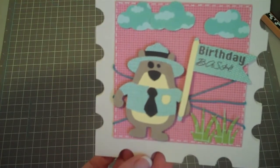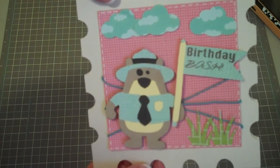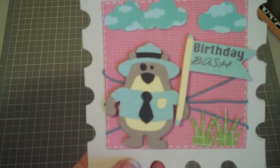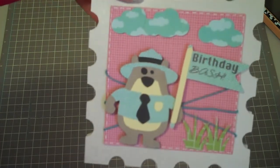So that is my finished card. I hope you guys like it. This is going to be going to my son — he's turning 19 pretty soon. He'll be 19 on the 19th, so this is his golden birthday. Hope you have a great day, everybody. Bye-bye.